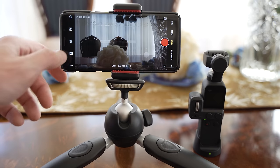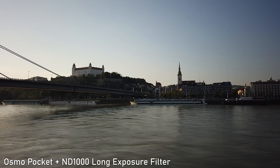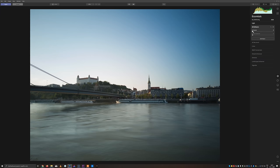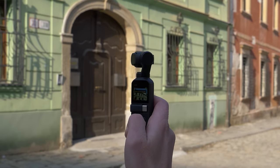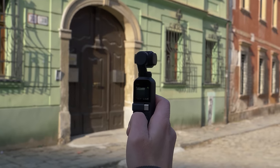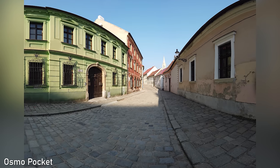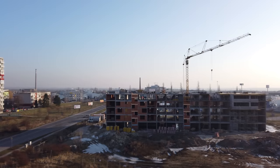The Osmo Pocket can also shoot 12MP stills with very decent image quality. I like the colors in stills — they are quite saturated and vibrant. DNG RAW files are also available, so if you like to edit photos in post, RAW files will give you a good amount of information. My most favorite special feature is panorama mode, where it stitches together 9 stills in-camera — you just need to hold it fairly still while the pictures are taken. There are other special features such as motion lapses, where you can set up to 4 waypoints that the camera will move through during the time-lapse.